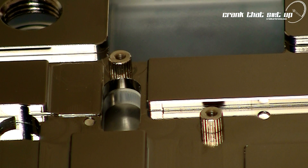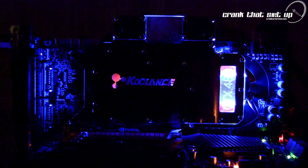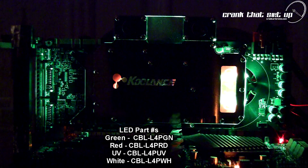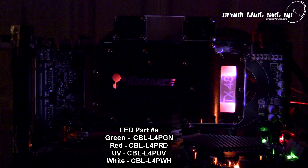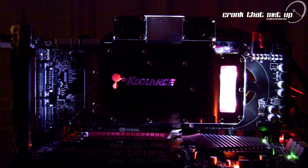The detail and finish of this water block is superb. If you want to customize the look, you can install the optional LED lighting. Koulance has a range of accessory LEDs on their website — so if you don't quite like the standard blue color, you can easily change to green, red, UV, or white LEDs. The Koulance VID NX480 is 100% Troubadour approved.